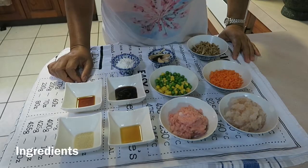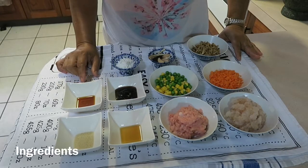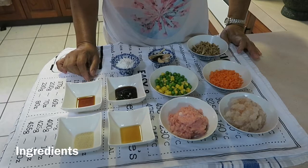Hello and welcome to Farmer Daughter Cooking. Today I'm going to cook Thung Thong, or Thai money bag.